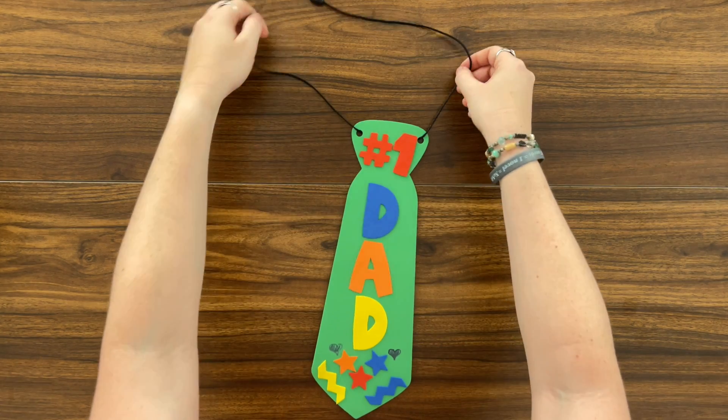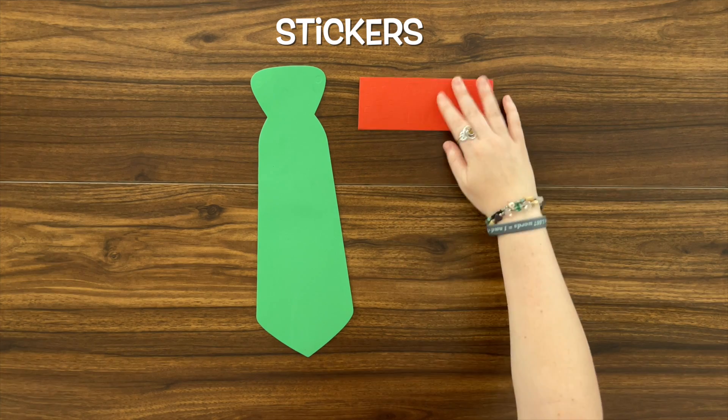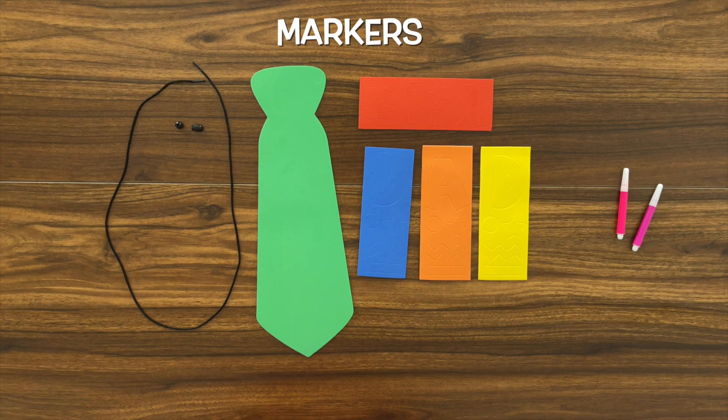For today's activity we're going to be making a Father's Day tie and we're going to be decorating it with some stickers and markers. The supplies we need for today's activity is our tie, our stickers, our cord with clasps, and some markers.